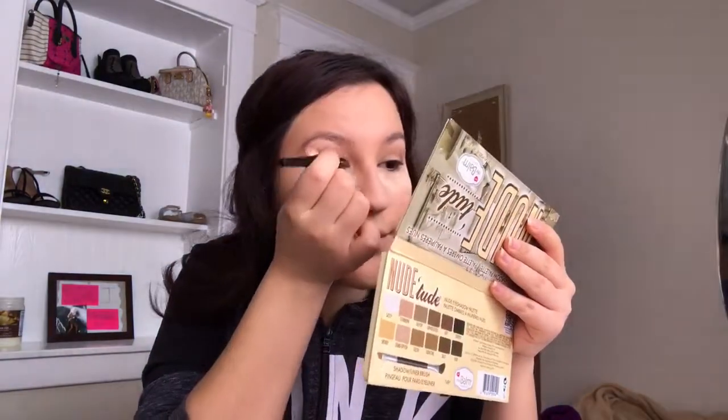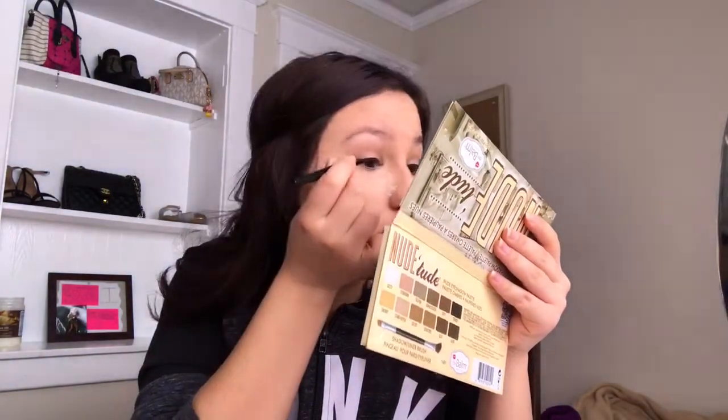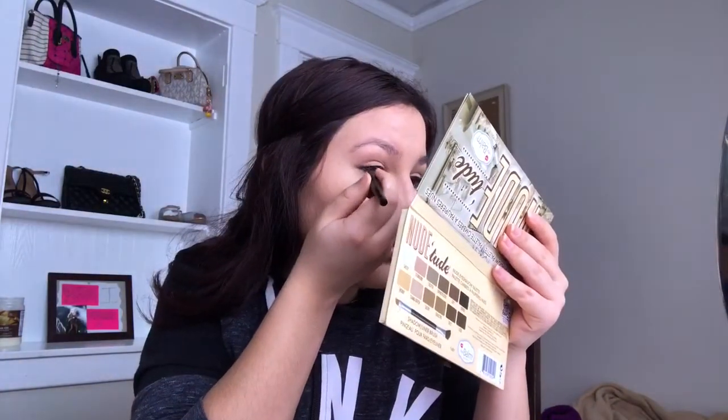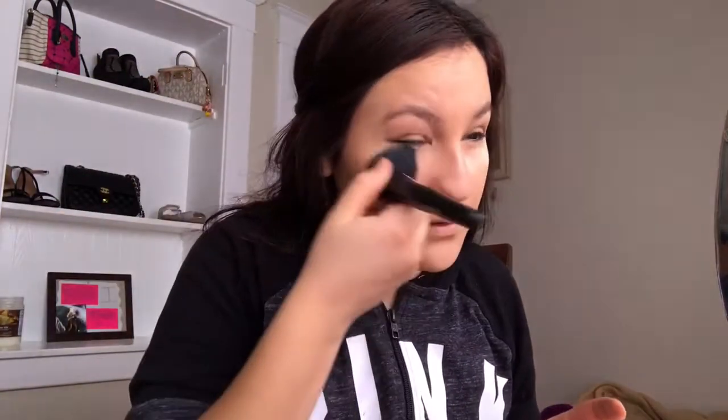Now I'm gonna use the elf eyeliner. Then I'm going to take the elf powder brush and just brush away the powder.